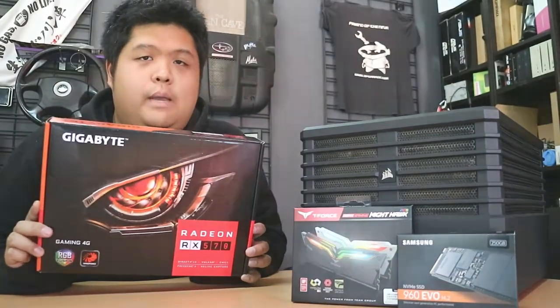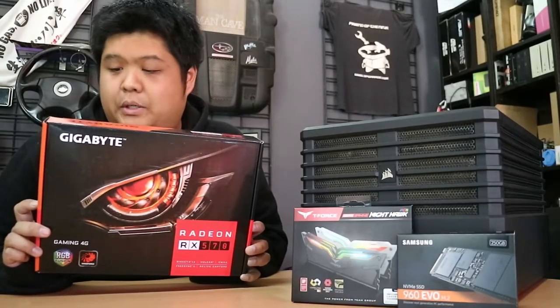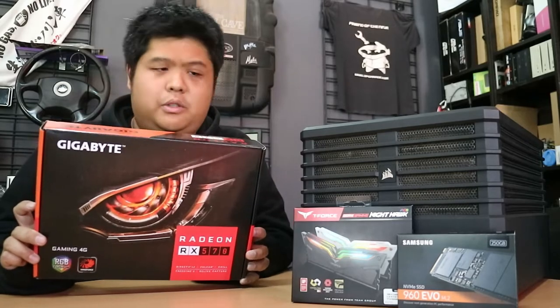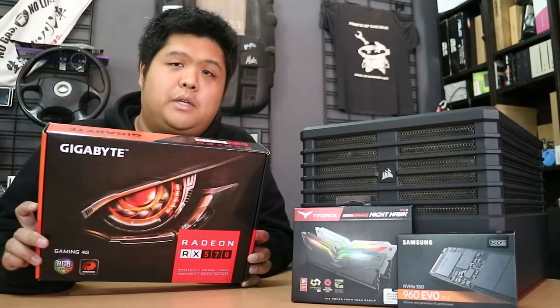Also secondhand: Gigabyte 4GB AMD Radeon RX 570. Next mining card that I picked up, really cheap — well, I thought it was really cheap anyway. Price is probably going to come down, especially with the release of the GeForce RTX.